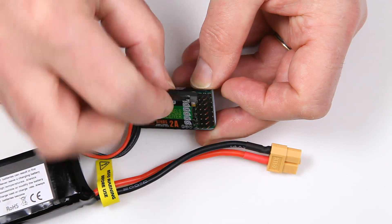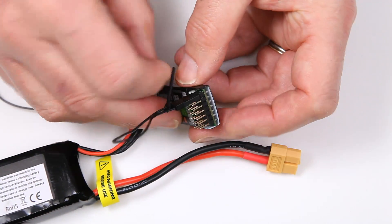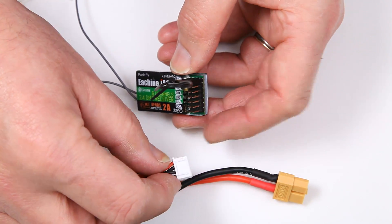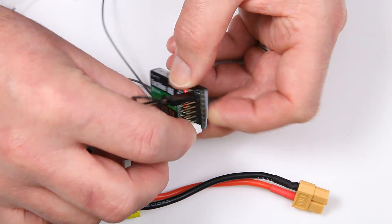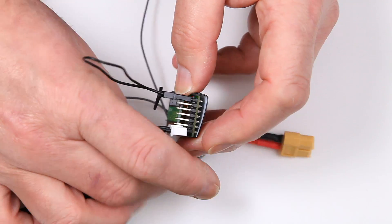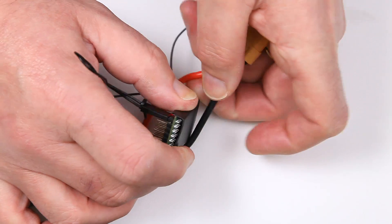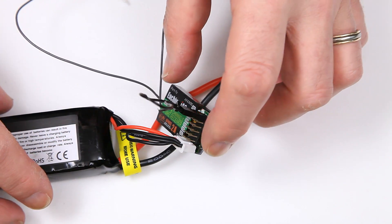On this particular one we just simply pop it in like that. Then to connect the power up we simply use the balance port, so it's not going to give it too much power. We pop that into there, which fits really well. I'm just going to try and wedge this so that you can see it on the camera a bit easier — there we go.